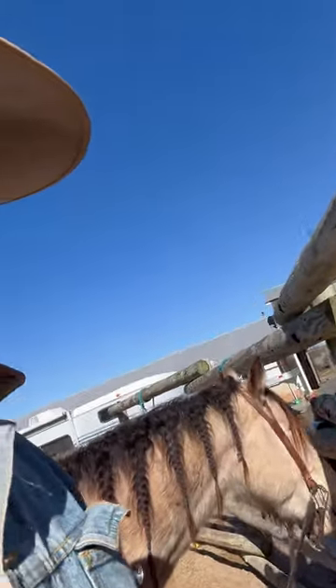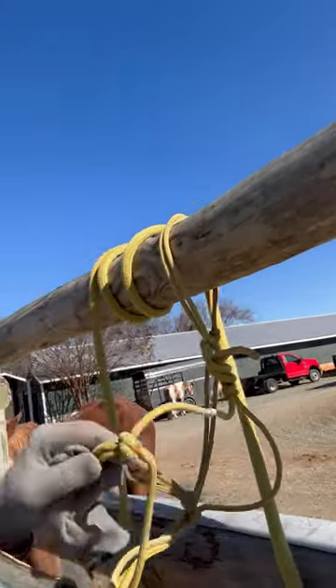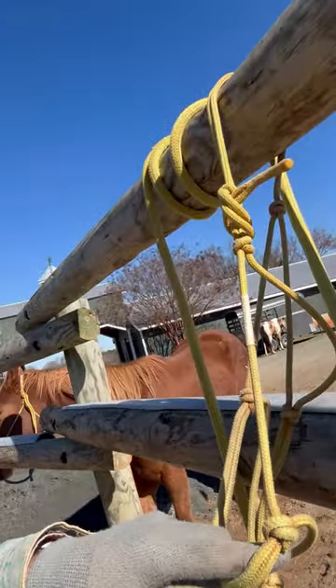I tie my horses up on the outside of the round pen — I got some behind me. But anytime I untie them and I bridle them, I take that halter and I tie that halter back up to the top rail. That way if a horse gets loose, or if someone's riding in or on the outside perimeter of the round pen, there's no chance of a horse getting their foot through there and getting hung up, and there's no chance of someone catching their toe on it or their spur on it and tripping.